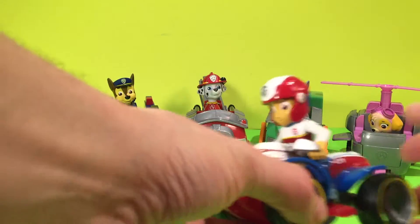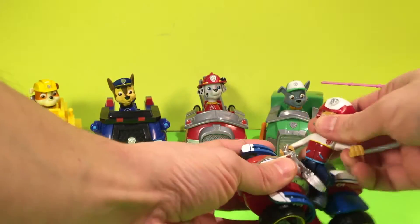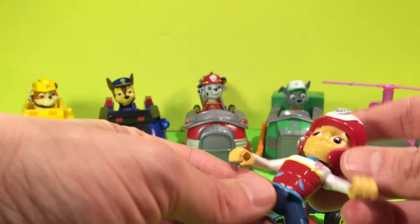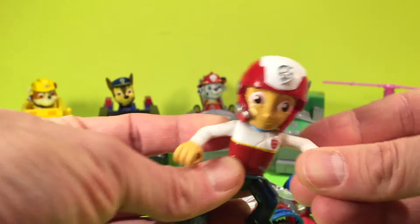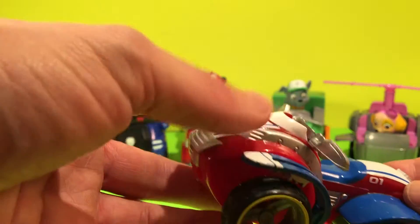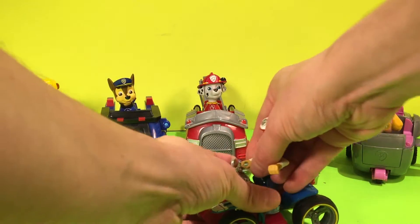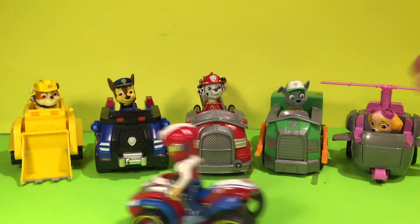So we open up Ryder on his ATV. Let's take a look at him. First of all, he can come off if you unhook his handles. He's got a little helmet on with a microphone so he can talk to his other pups in the Paw Patrol. He moves his legs, his arms. This is his ATV. He's got the Paw Patrol signal here. Wheels move. You can put him back on — put his arms in the little slots. He can drive around.